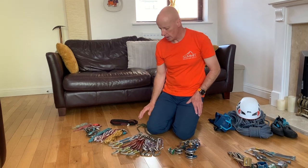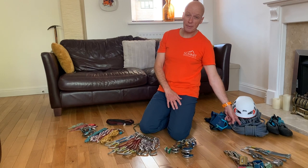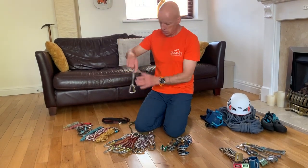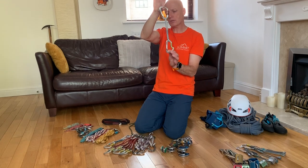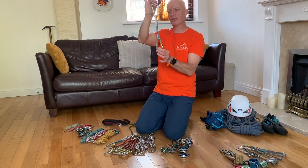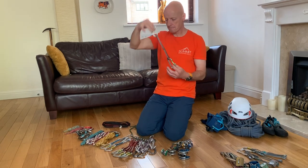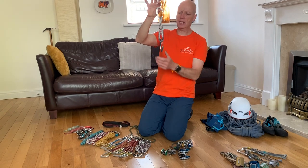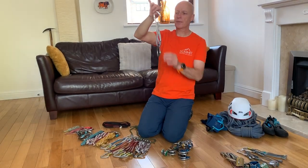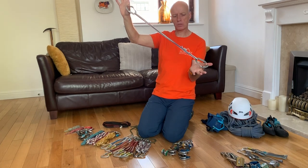I've got a selection of quickdraws of different sizes and a couple of variations. I'll use these to attach my gear to my climbing rope and also to eliminate any drag on the rope. I carry two 20-centimetre ones and I'll tend to use these for the first couple of runners to limit the chance of falling a bigger distance. Then I carry five longer 25-centimetre ones, and I also carry three 60-centimetre slings folded up — I can use these as a standard quickdraw, or if the route wanders I can extend them to eliminate drag. So these are multi-purpose.